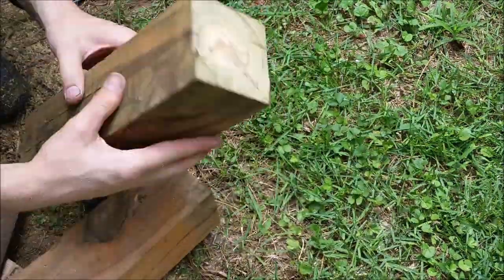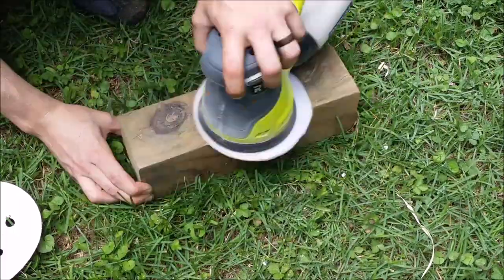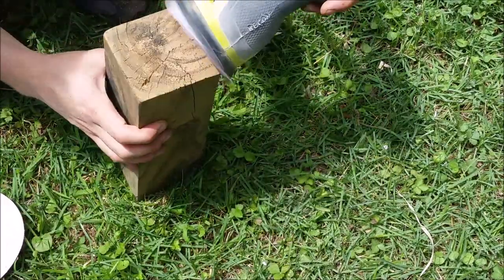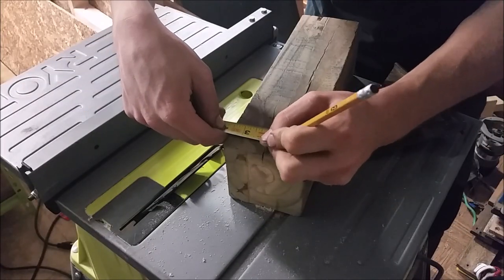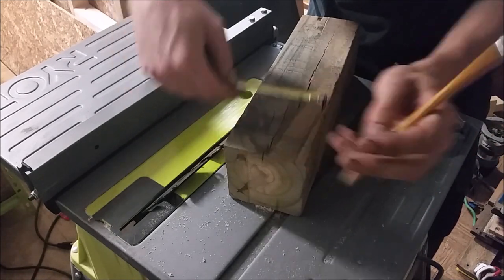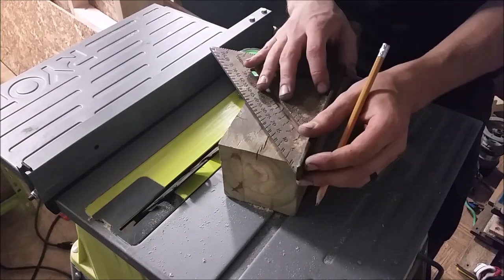Once that was all cut up, I used the same 220 just to clean up all the edges and get rid of any sharp corners. To add some decorative features to my king, I split the top into quarters. Then using my speed square, I measured from the two center quarters 45 degrees down to create a V-notch.